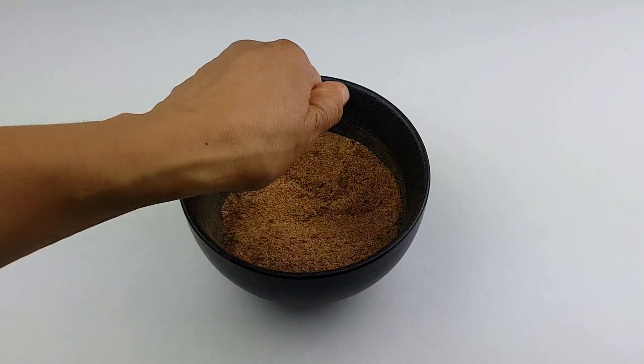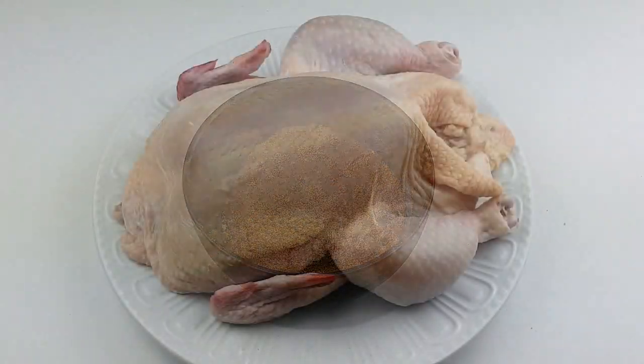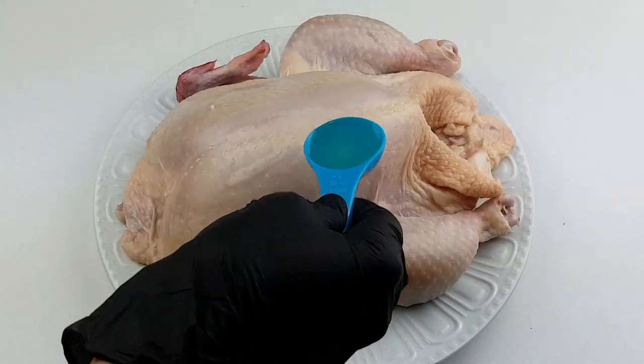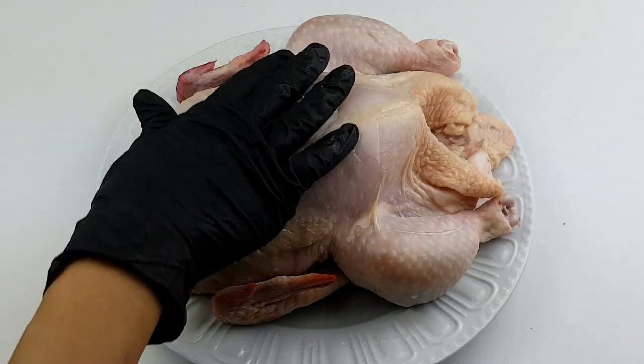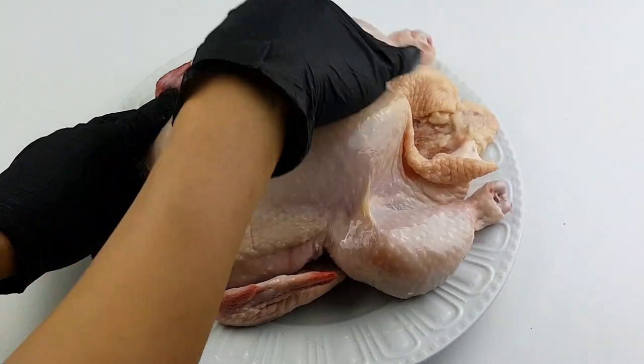I'll be adding in some seasoning cubes, mix everything together, and keep that aside. Now patting the chicken dry to make sure there's no water — I had to do this overnight. But if you don't want to do this, you can soak your chicken in cold water — cold water, not hot water.